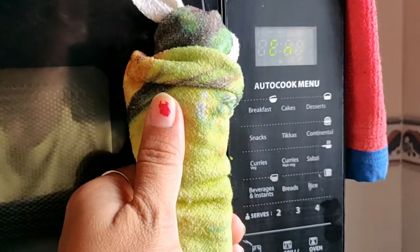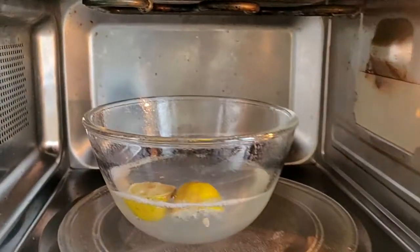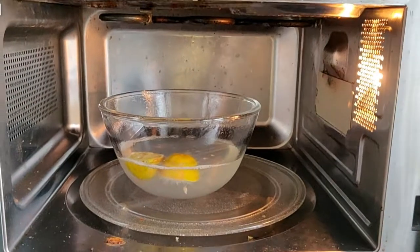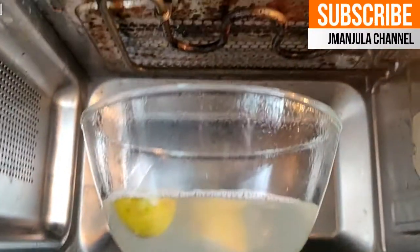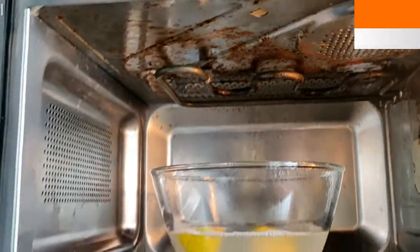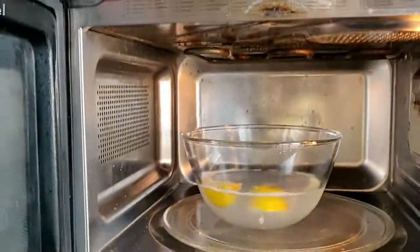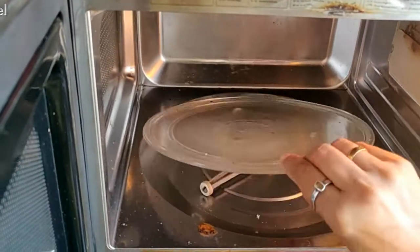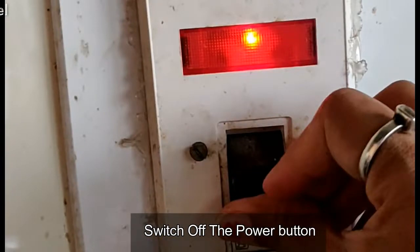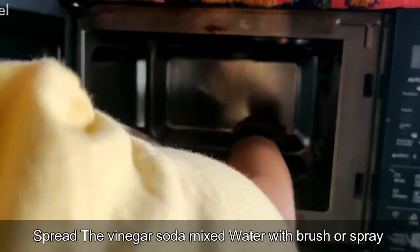We use the mixture to clean the oven and spread it inside. When we clean the food and grilled liquid residue, we wipe the oven clean.